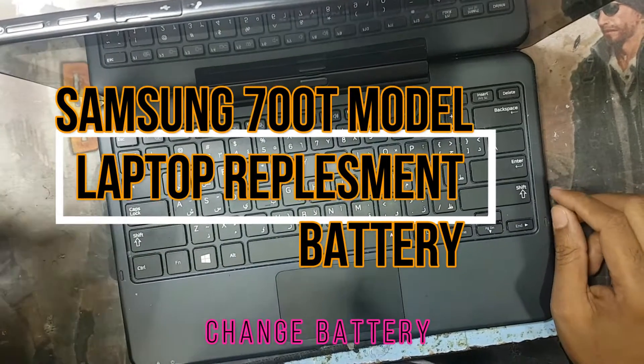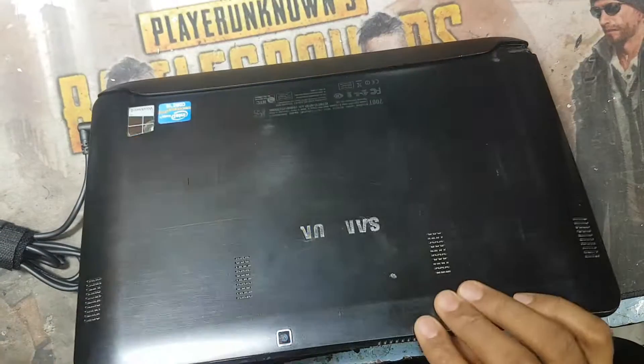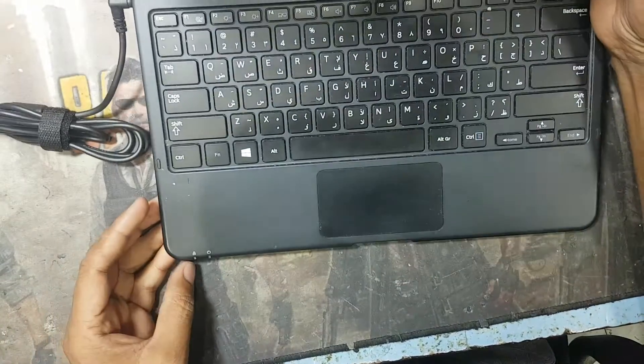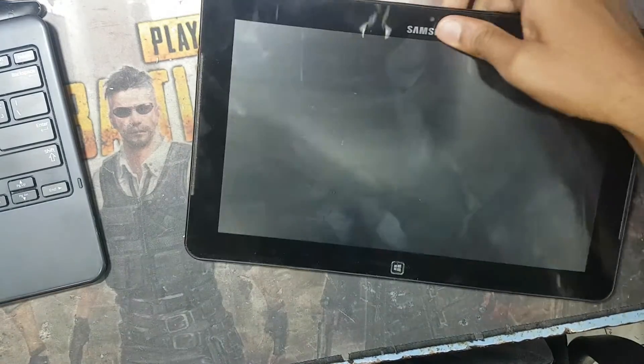Hello guys, welcome back to my channel Golden Nanotech. Today I have a Samsung laptop, model 7000T, and this laptop has a damaged battery. Now I will show you how to replace the battery.